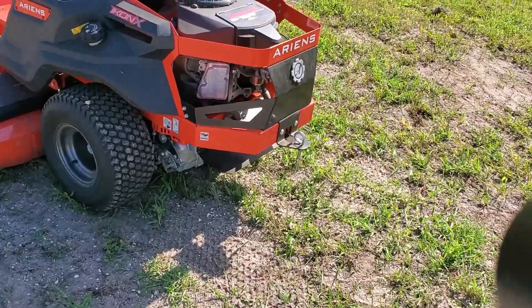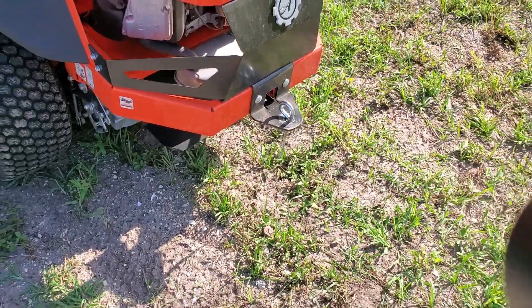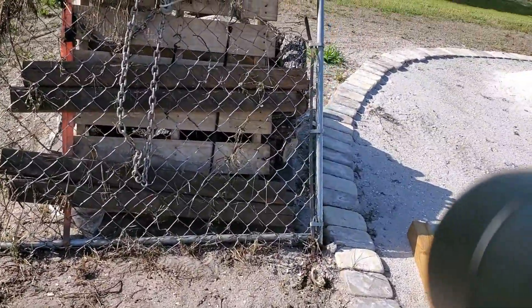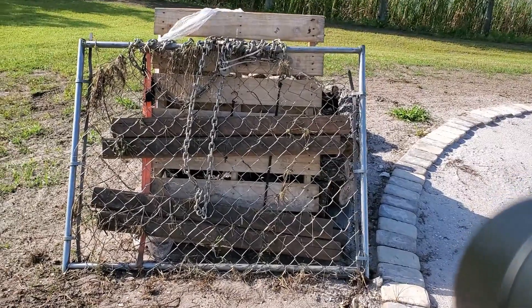It does do a number on the hitch pin, but hitch pins you can get on Amazon for about six to eight bucks — well worth it in the savings over two to three hundred dollars to buy a new drag harrow.